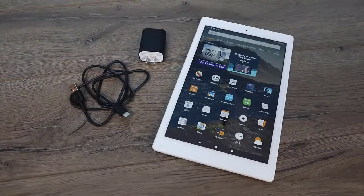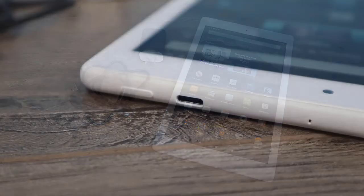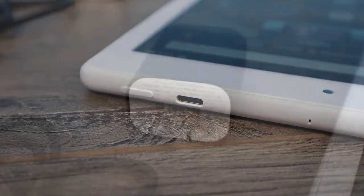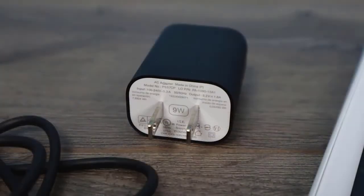Inside the box you're obviously going to receive the tablet itself, your wall charger, and a USB Type-C cable. That's right, they have added USB Type-C to this unit. It's only for charging — it will not work with HDMI out — but they have included a 9 watt wall charger.